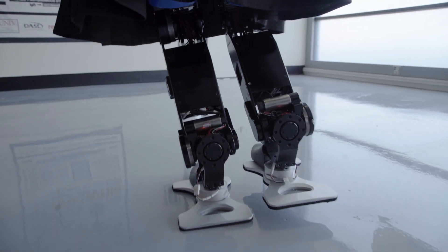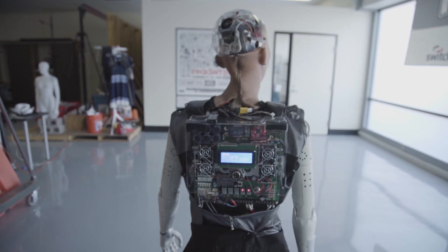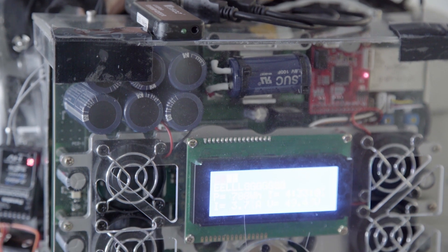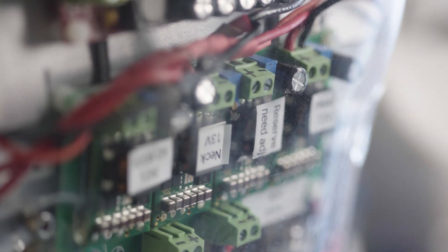Sophia powers her legs with 12 48-volt motors using battery packs on her legs and back. To control them, Sophia uses a custom version of the PODO software used by DRC Hubo.